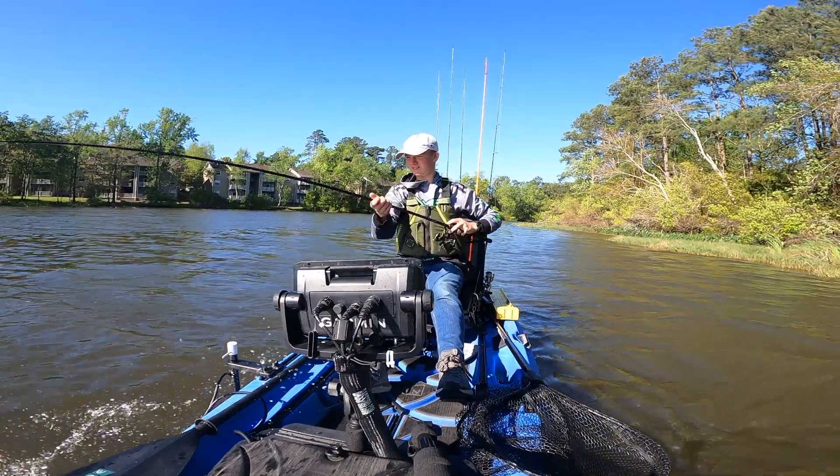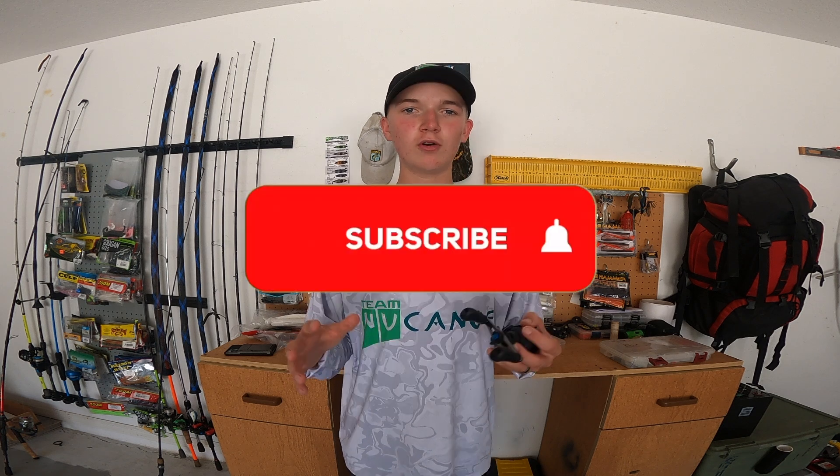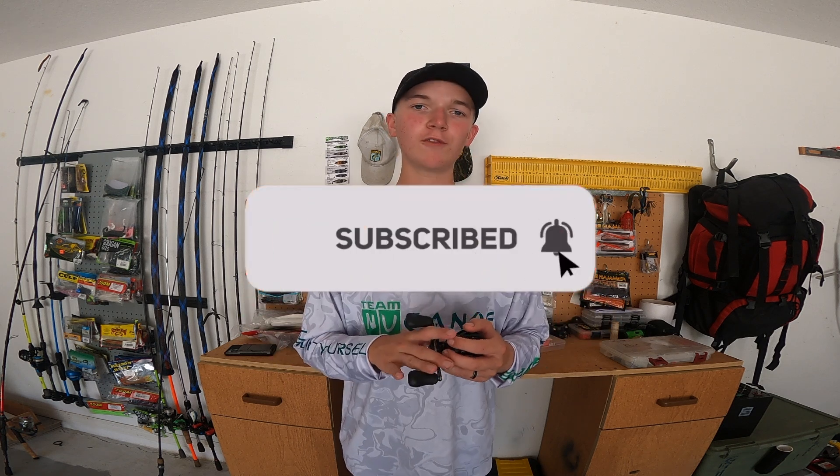To wrap things up, after going through everything about this reel, my overall impression is it's a beast. You can get stronger ones like the Shimano SLX XT or the SLX DC which has a digital chip inside of it. But overall, I love the reel and I'm going to continue to buy these for years to come.